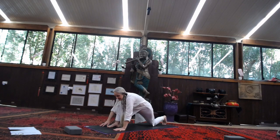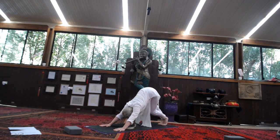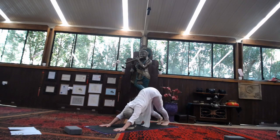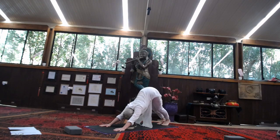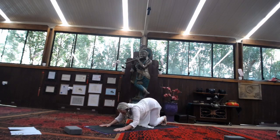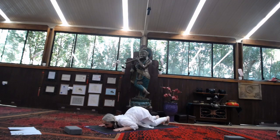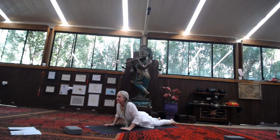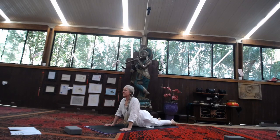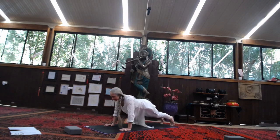Exhale, bring the hands down to the ground. Tuck that right toes under. Take the left foot back, coming into downward dog. Walk it out — it's your first time here for this practice. Stretching the calf muscles. You're going to come into Ashtanga: place your knees down, keep the toes tucked under, elbows down, chest and chin down. Then stretch it out, coming up into baby cobra, coming up into cobra. Allow the lower back to soften. Tuck the toes under, lift the thighs, exhale into downward dog.